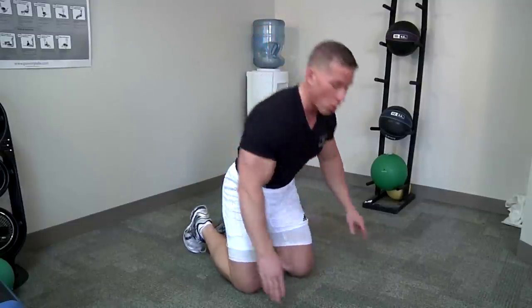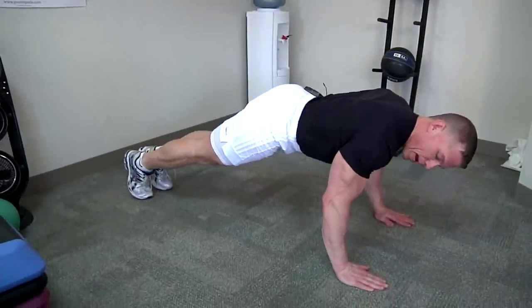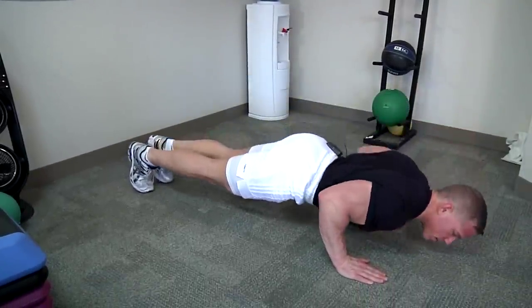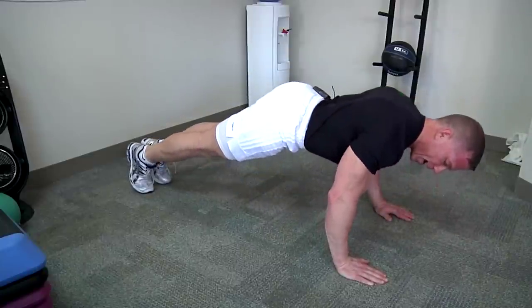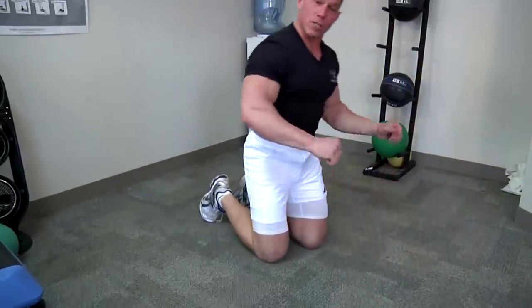If you want to work the triceps a little bit more, then kick those elbows back behind you. Kicking those elbows back a little bit is going to focus more on the triceps.